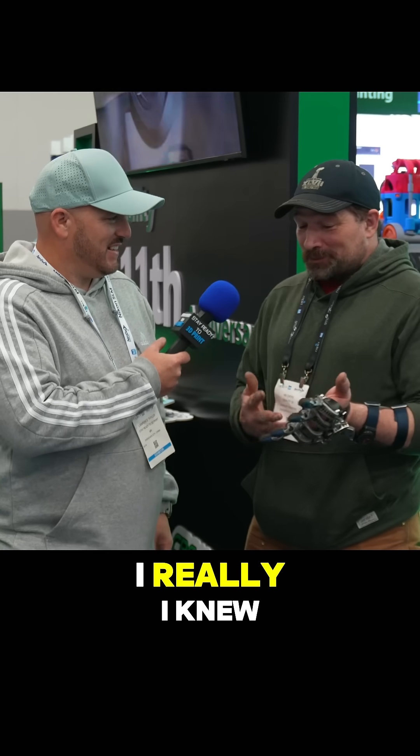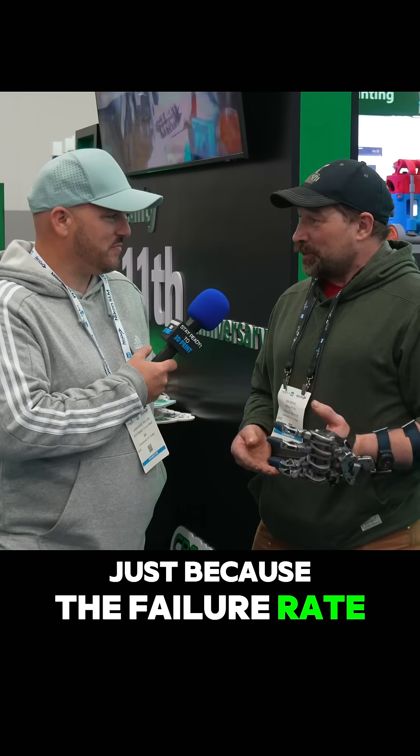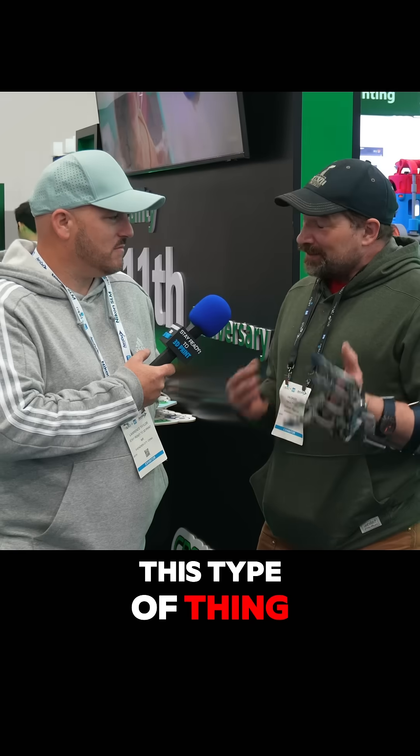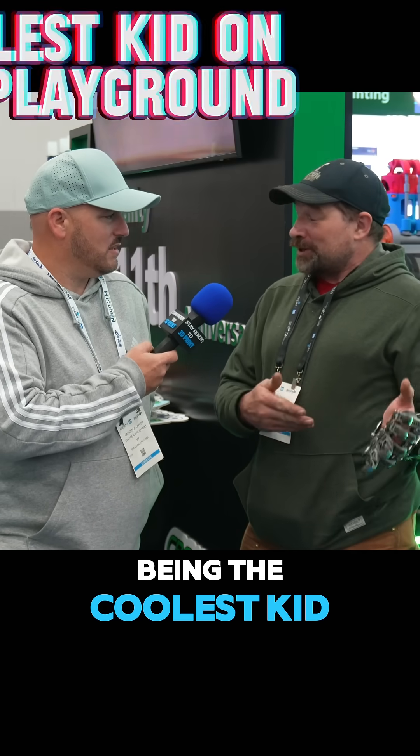I knew I wasn't going to go electronic or electrical just because of the failure rate. This doesn't care if it gets wet, doesn't care if it gets dirty, doesn't run out of batteries. And really, when you're a daily user of this type of thing, that's what you're looking for — reliability 100% of the time.